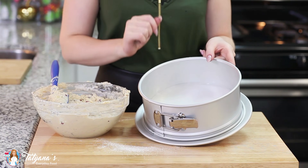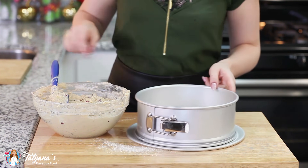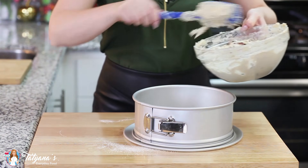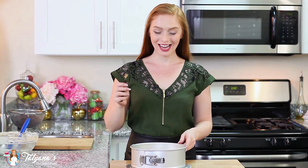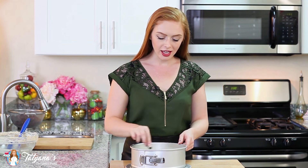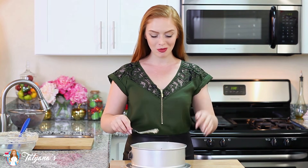I'm using a nine-inch springform pan today. I've lined the bottom with parchment paper, sprayed the sides with baking spray, and then I'm going to transfer my batter into the pan and level off the top with a little offset spatula. I have my oven preheated to 330 degrees Fahrenheit. The cake will bake for about an hour and 20 to 25 minutes. Once it's done, take it out of the oven and let it cool completely on a wire rack. Then we'll come back to make our simple whipped cream topping and add some more cherries on top.